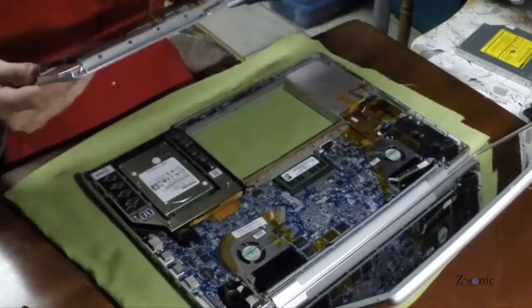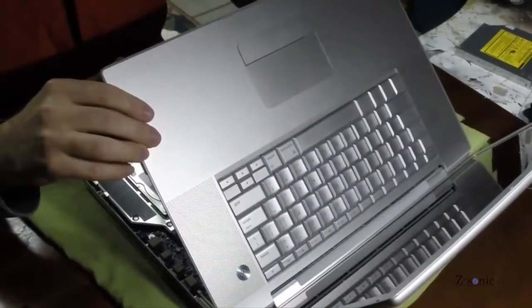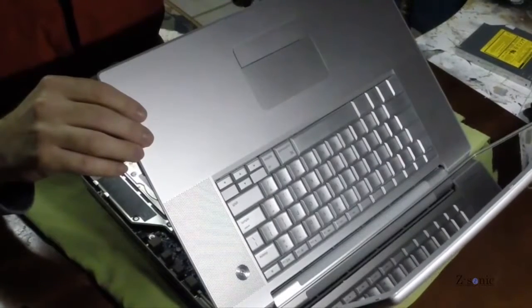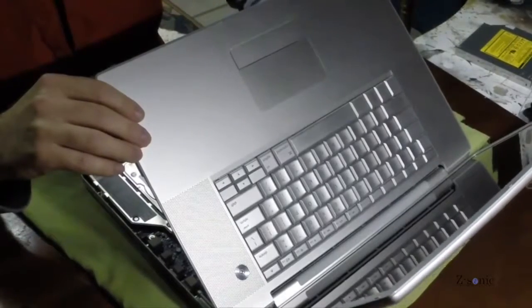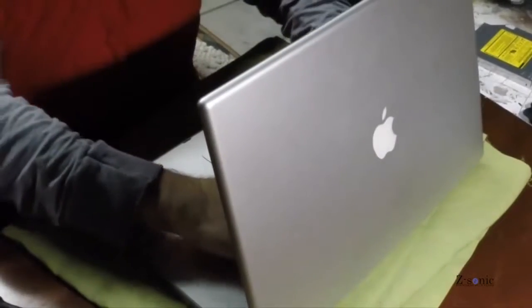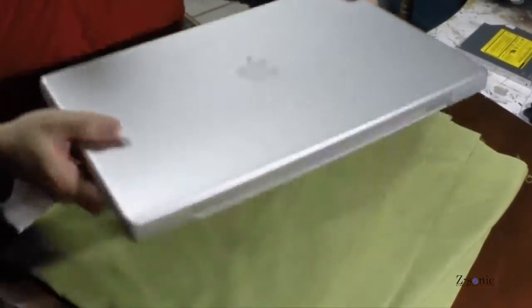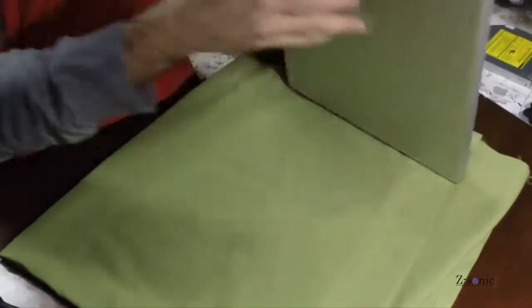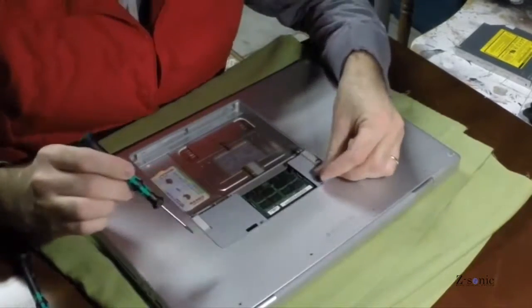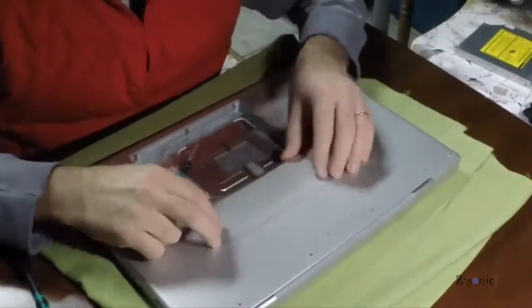I had previously replaced the original hard drive with an SSD, so now I have a 256GB SSD and an extra one terabyte mechanical drive. The SSD makes this whole laptop quite fast. I have also installed 6GB of RAM — that's the maximum this model can take.